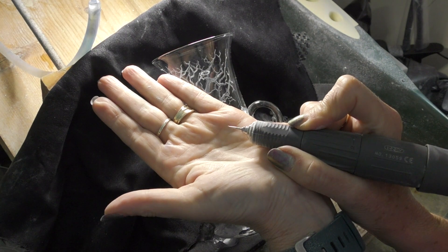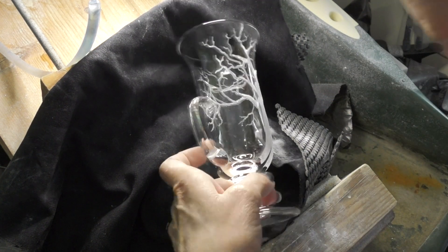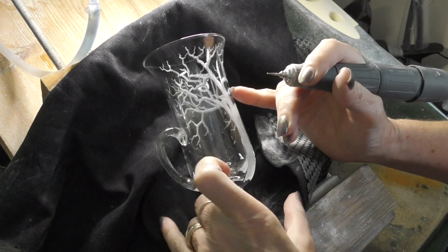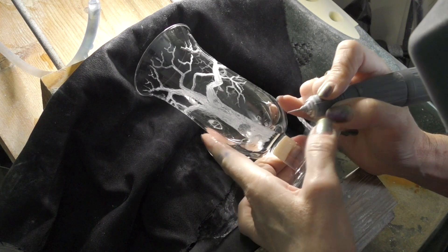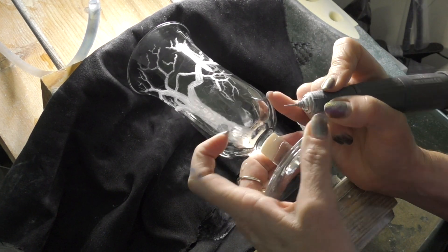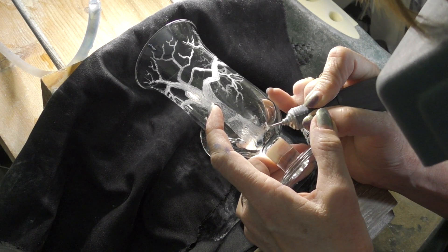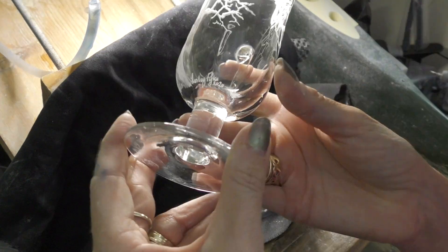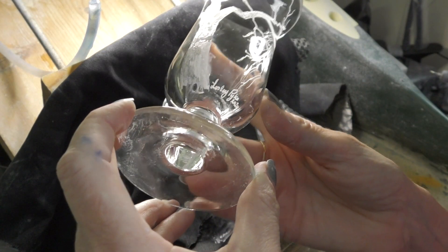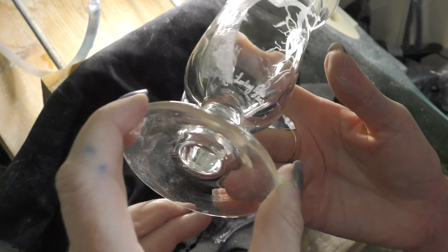I've decided it's already time to put my name, even though I haven't finished the glass — sometimes I do that. I'm going to put it on the other side. Just splash a little bit of water on first and then go for it — name and the year, always important. But I'm not finished the engraving yet of course.